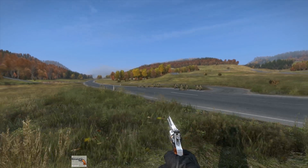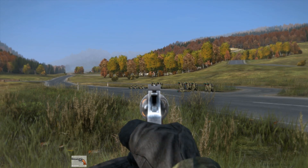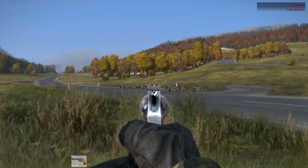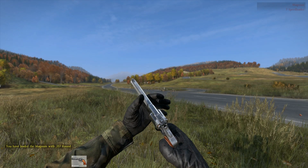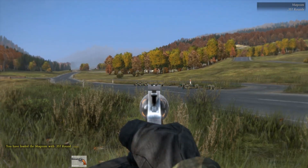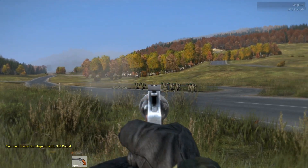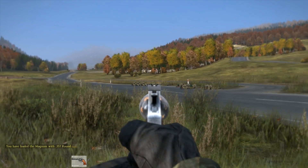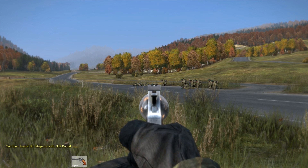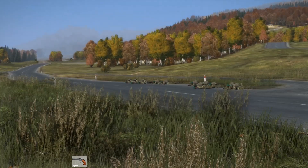Let's up this by a notch and try to snipe a little bit with our Magnum. As you can see, the bullet went way over his head. But that's no problem, we should have enough ammo. Once again, over his head. I've got a pristine Magnum with pristine rounds, so the weapon should be as accurate as possible, and still — it's probably not the best weapon to shoot at long range with.